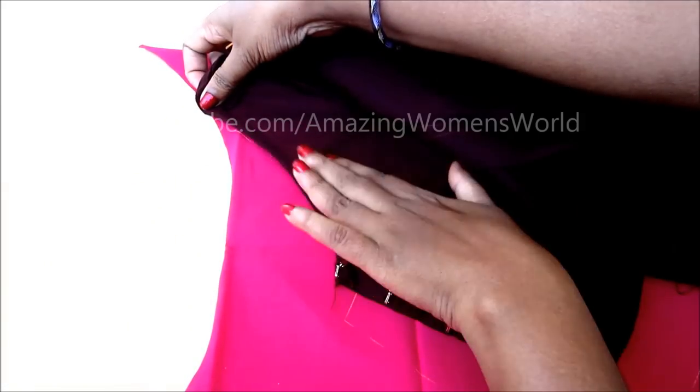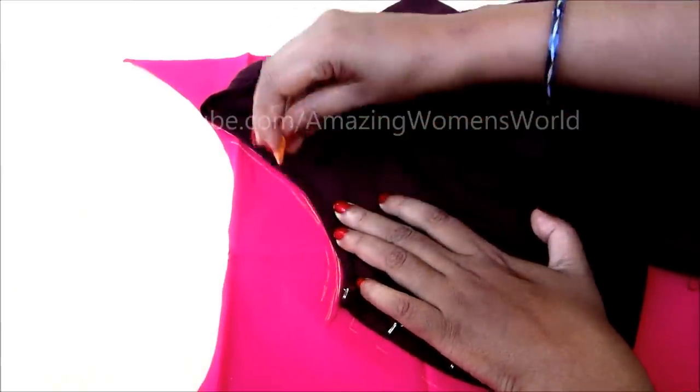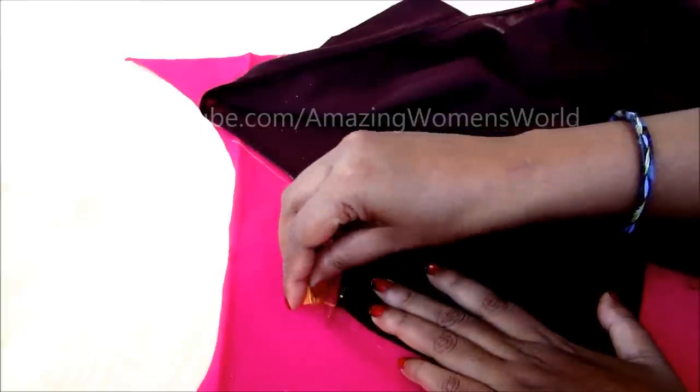Now unhook and place the neckline of the front on the marked neckline and give the markings of the front neckline. Without disturbing the neckline, give the markings — up to here on the neckline — and give quarter inch for the seaming allowances for the joining of the hook strap.